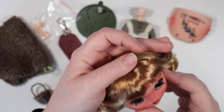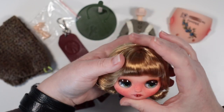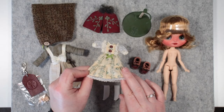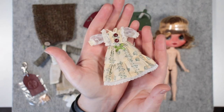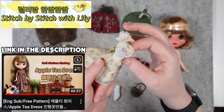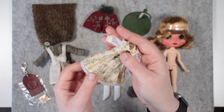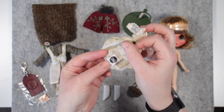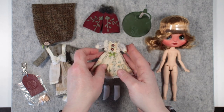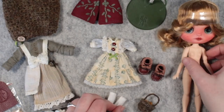What a sweet girl — I really like how she's coming together. I like to include a second outfit so my girls can get changed, and I thought Juniper could use a lighter springtime dress. I drafted this pattern myself, but the bodice shape is inspired by Stitch by Stitch with Lily's apple tea dress — check her out for sure, I love her videos. The sleeves are polka dot tulle, so pretty, but a little tricky to get over these midi hands, so here's a tip: pop some socks onto her hands before sliding on the sleeves.